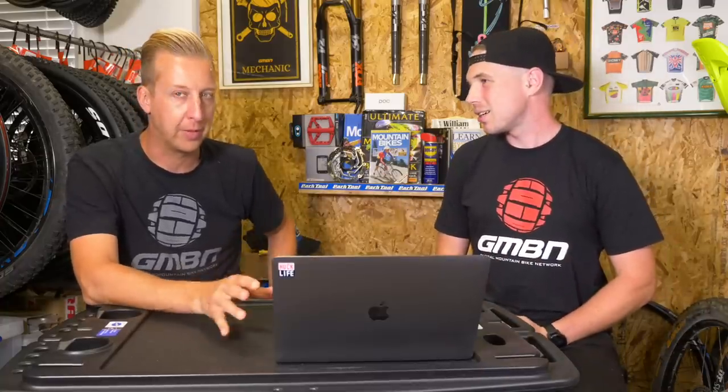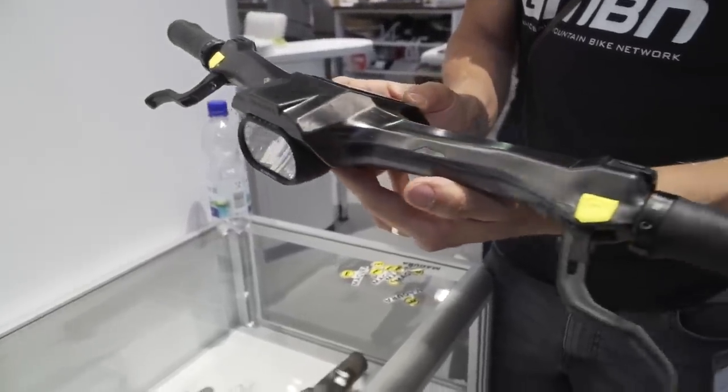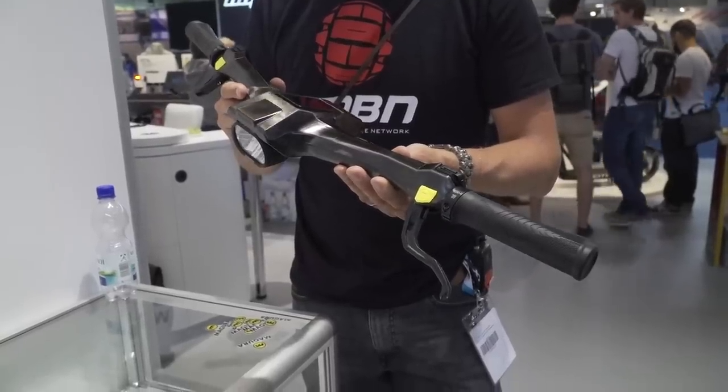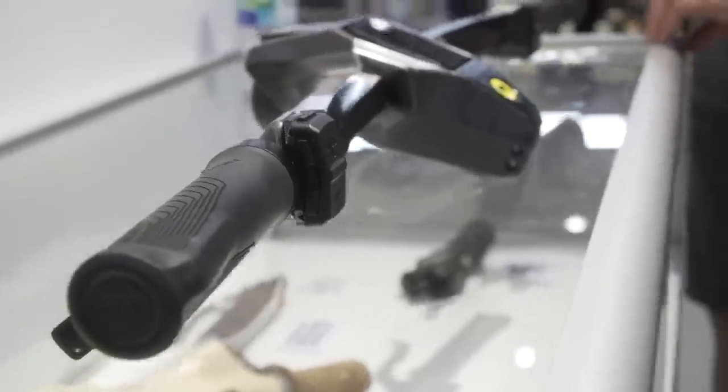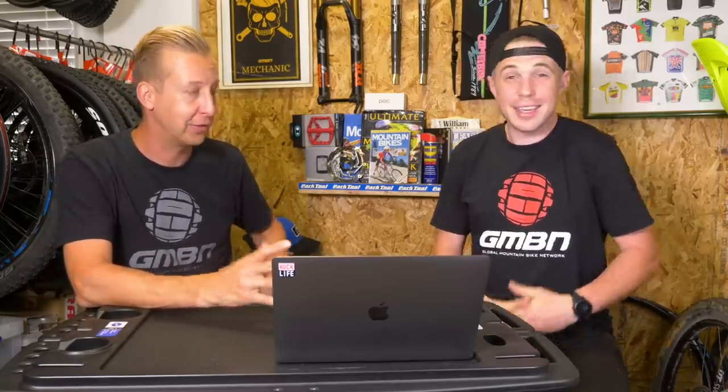I saw a prototype of this a couple of years ago at Eurobike — obviously being a prototype it was quite clunky, but you could see the concept. The one I saw was actually for urban commuter type bikes but it looked so flush, and it actually had a light integrated to the stem with a whole bunch of other things going on. I definitely think it is going to be part of the future.